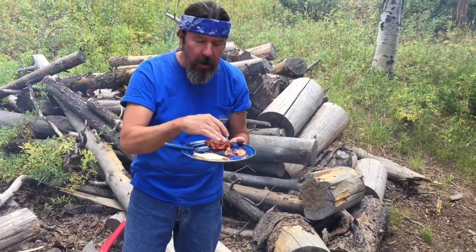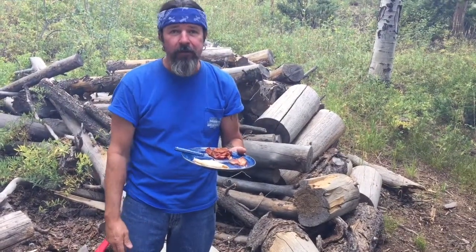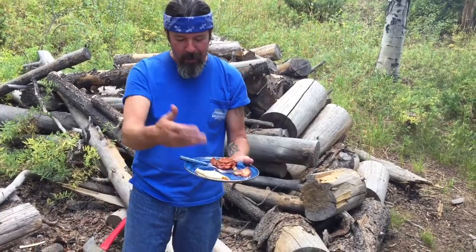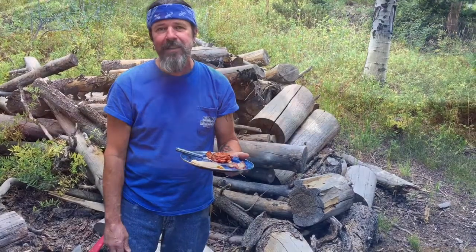My wife wanted some crepes — I've never made them before, but look how easy that was. We figured out what we wanted to do, what worked the best, and now we're just like crepe experts. Have fun, put whatever you want in there. Get outside and have some fun in the outdoors — hope you like this, we'll see you next time.